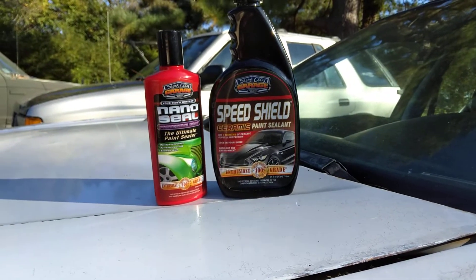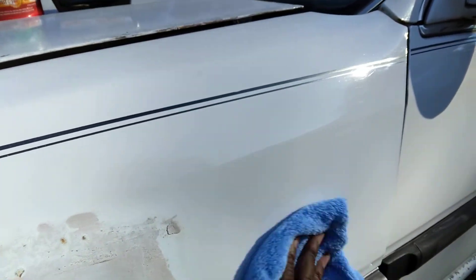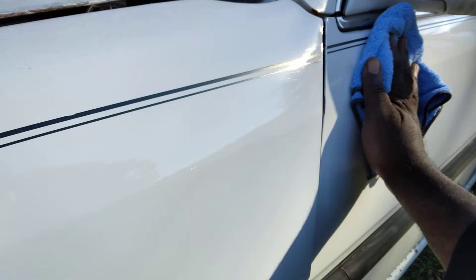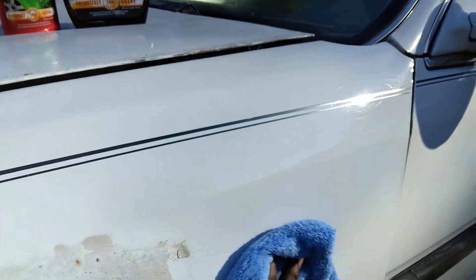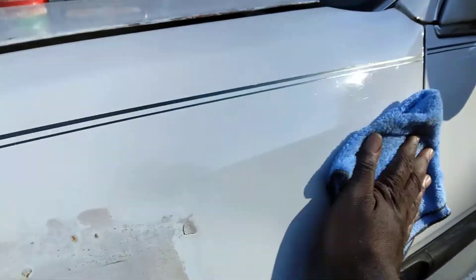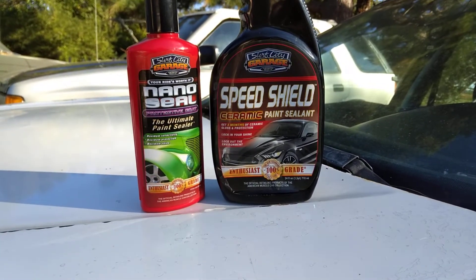So you apply that, then you pull this back off. This stuff is real slick here on the panel. Now you can see — three months of ceramic gloss and protection. Locks in your shine, locks out the environment.